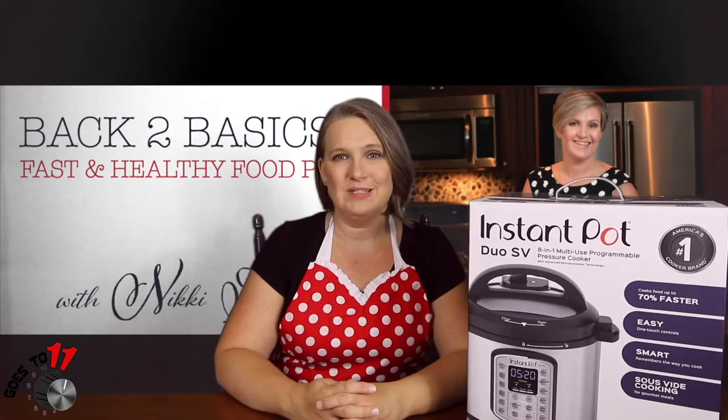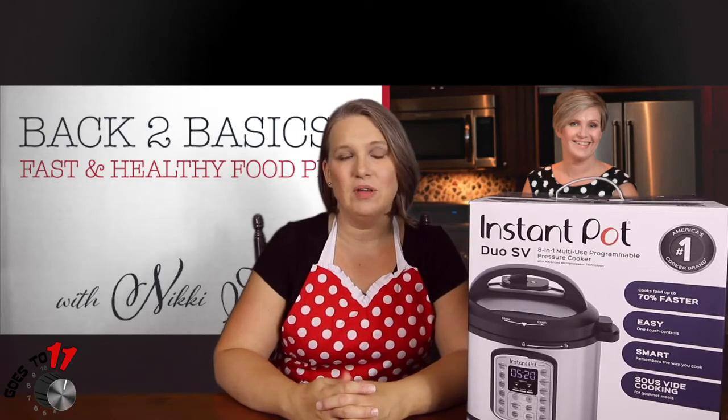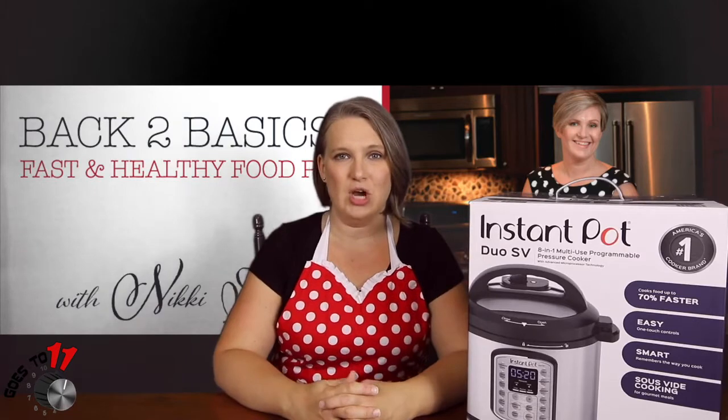Hi, I'm NikkiHaddock.com and back to basics. Welcome back today for the next segment in our Instant Pot series. Today we're going to be doing macaroni and cheese, a family favorite, and this one looks super easy to make, so I can't wait to give it a try.